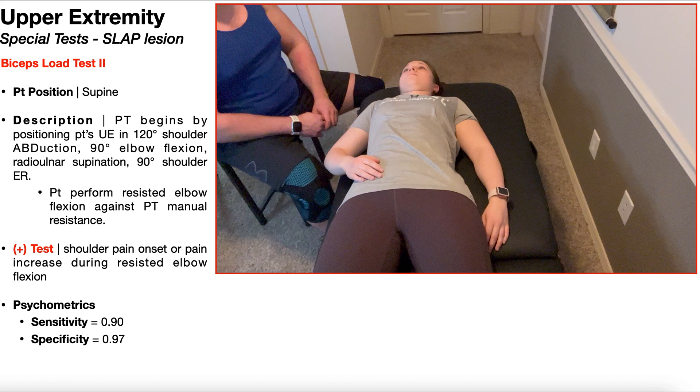The first special test we're going to talk about is the more commonly used of the two, and that's the biceps load test 2, which is specific for detecting SLAP lesions. To perform this test, the patient is going to be positioned in supine. The PT is going to begin by positioning the patient's upper extremity in 120 degrees of shoulder abduction, 90 degrees of elbow flexion, forearm supinated, and also 90 degrees of shoulder external rotation.